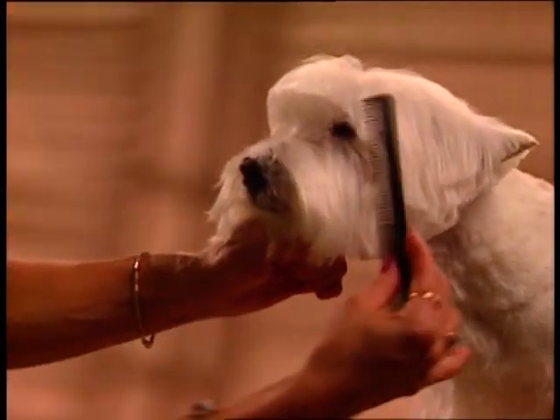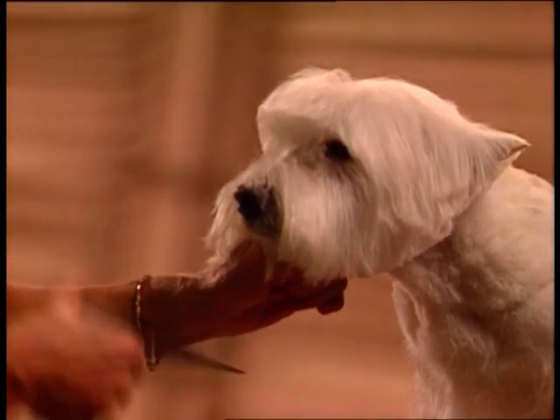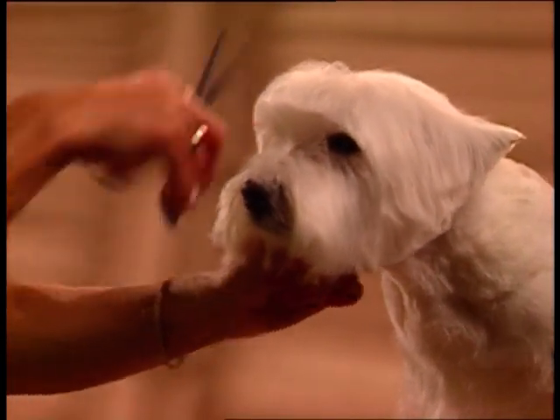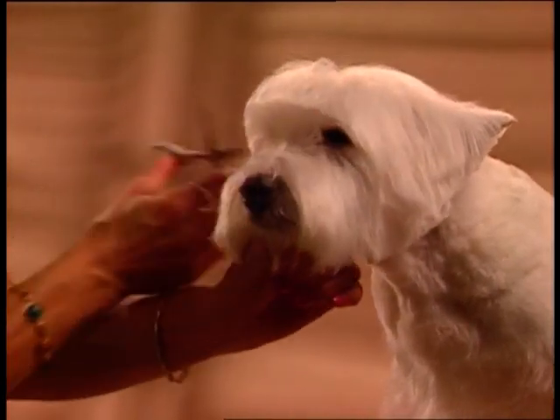The hair on the top skull should be trimmed to about where the ear tips start. Scissor around the outside of the head to make it round. Blend the sides of the dog using guide comb attachment number two.